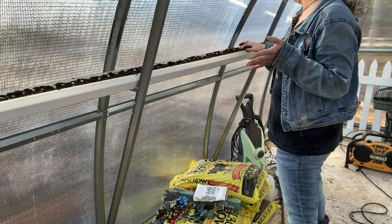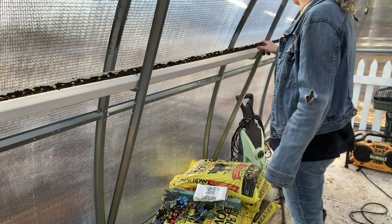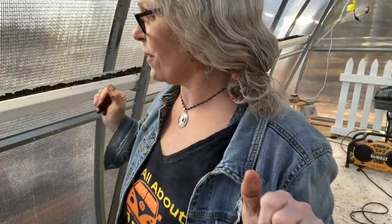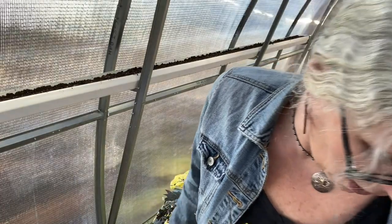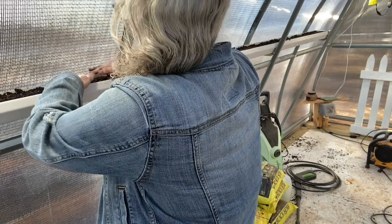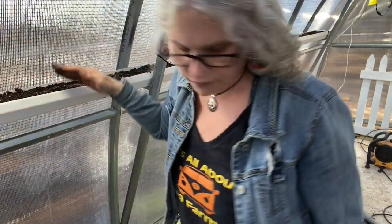Peas don't like too high a temperature — they like it between about 55 and 60 degrees. They're all planted now — sorry, my phone went on low power mode. Now I'm going to put a little bit more soil back over them, bring that over here, just kind of top it off a little bit, then I'm going to water them. They'll be planted and then you're going to be able to see them come up.